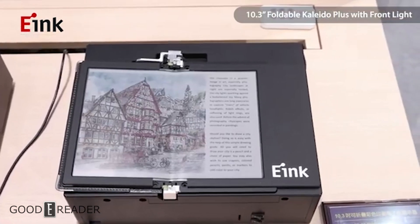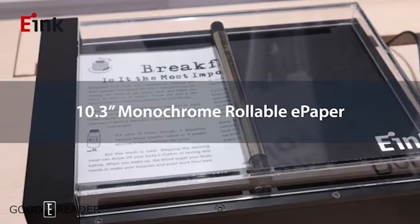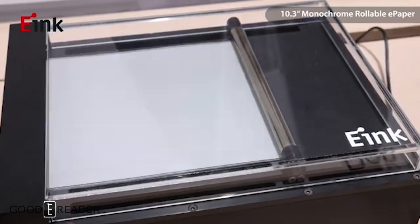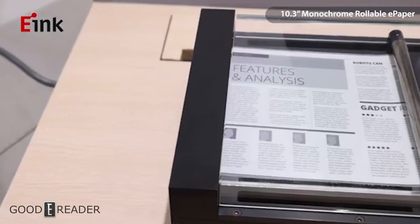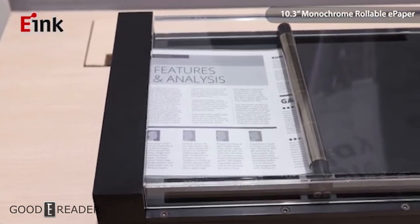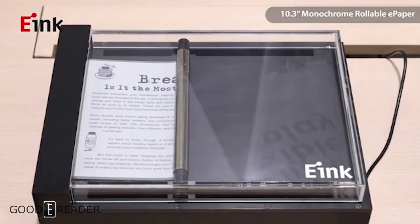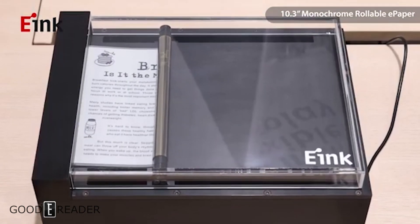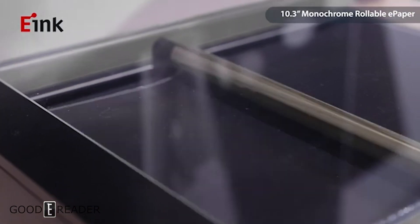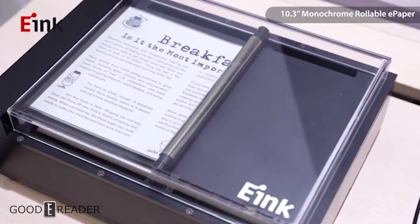They took it a step further with a 10.3-inch monochrome rollable e-paper screen. They couldn't put the color filter array on the rollable one, but as we all know, e-paper — especially E-Ink — is already flexible; that's never been the problem, as shown in the Wexler Flex and others. The problem is housing all of the circuitry, the PCB, the batteries, and the cables — that's the part that isn't inherently flexible. A battery pack is not going to be flexible, whereas the screen itself, once connected with the ribbon cable, is flexible all day long.